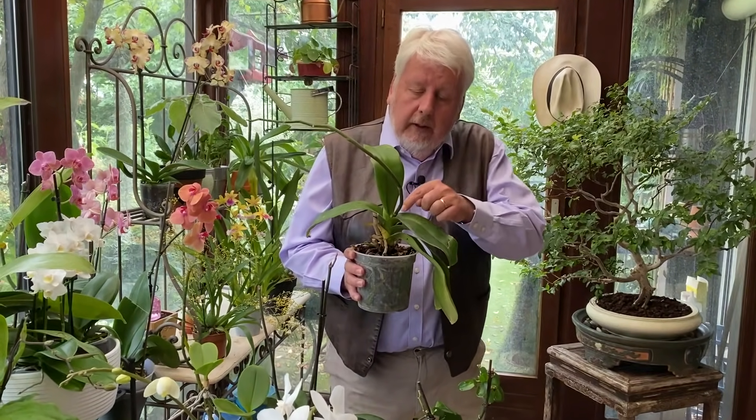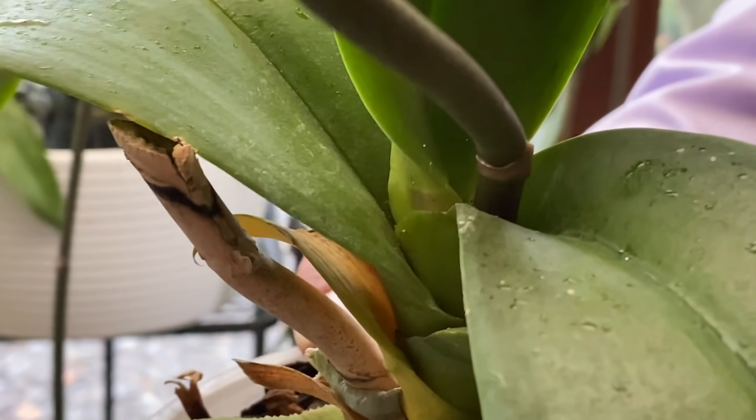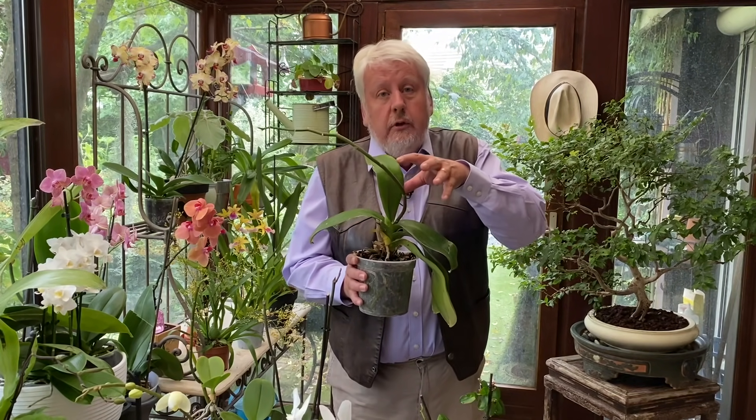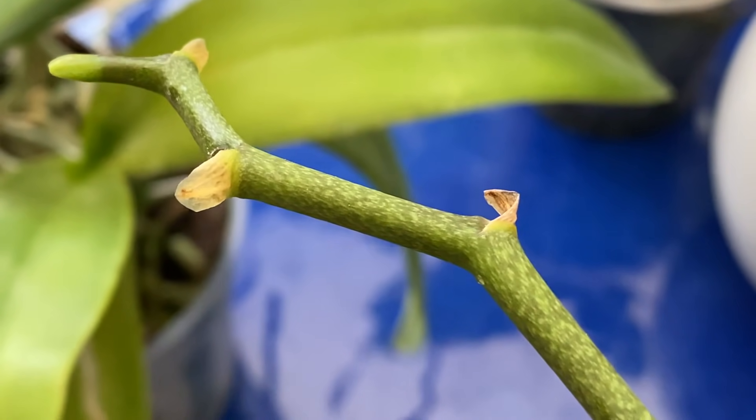Regardez celui-ci : c'est déjà un vieux spécimen et contrairement à ce que je viens de vous présenter, l'inflorescence a démarré à l'extrémité même de la tige et au centre de la plante. Elle n'est plus capable de continuer sa croissance. Elle va peut-être nous faire de nouvelles hampes florales ou même fleurir sur ce petit bouton, mais elle est arrivée en fin de sa croissance, pas forcément en fin de vie.